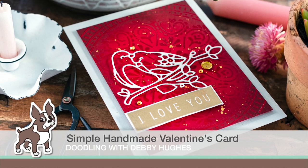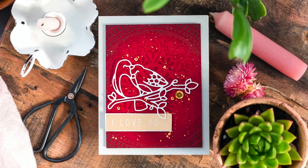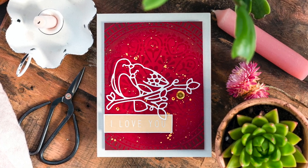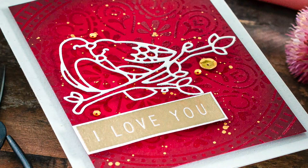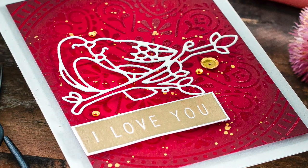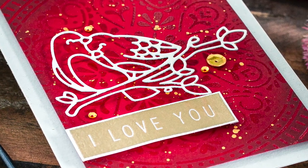Hi, this is Debbie from Lime Doodle Design and I'm delighted that I'll be joining you for Doodling with Debbie in 2021. One of the things that I've noticed recently is that simple projects are the most popular, and so I'm starting out the year with a simple handmade Valentine's card — but this card could be used all year round.